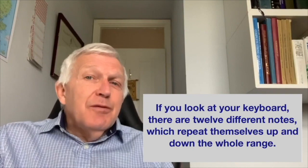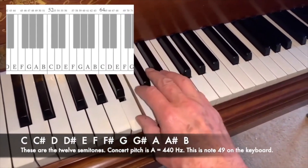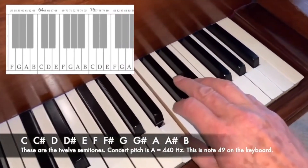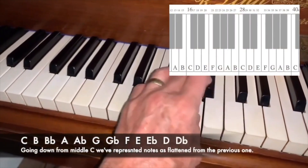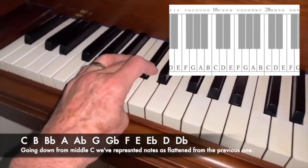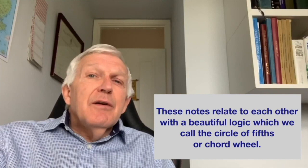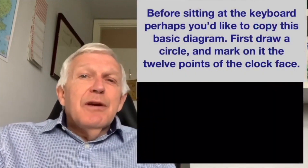If you look at your keyboard there are 12 different notes which repeat themselves up and down the whole range. These notes relate to each other with a beautiful logic which we call the circle of fifths or chord wheel. Before sitting at the keyboard, perhaps you'd like to copy this basic diagram.